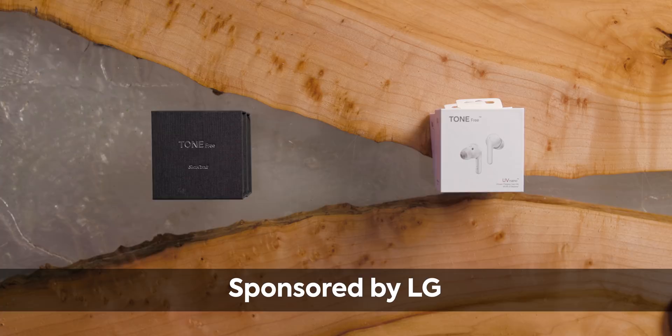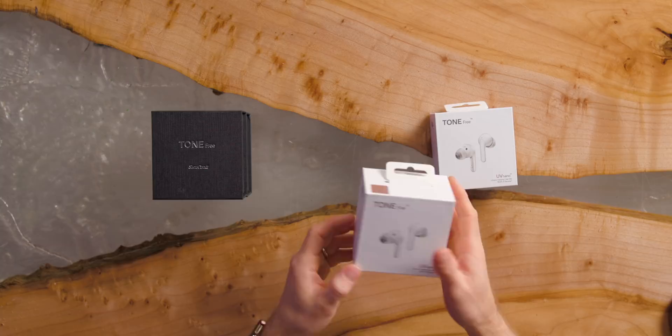This video is sponsored by LG, but I still gotta call a spade a spade here. This is LG's Tone-Free HBS FN6, or as I'm gonna be calling it, the AirPods competitor.